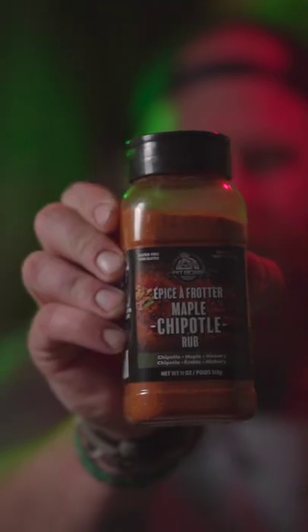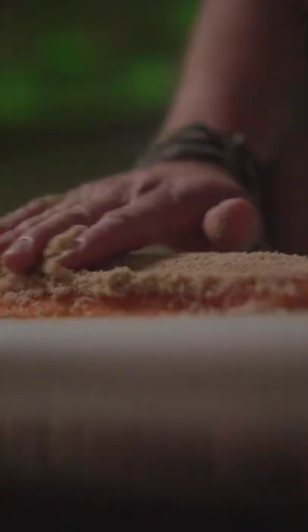Today we're prepping arctic char — or you can do this with salmon or trout as well — for the smoker. We're going to apply some salt and pepper, some maple chipotle rub from Pit Boss, and a little golden yellow sugar. Then we're going to lay it on the grill for roughly an hour and a half to two hours.